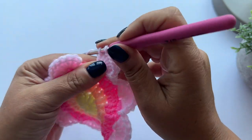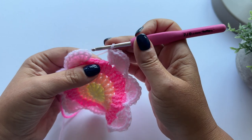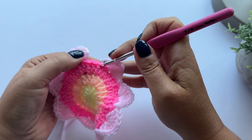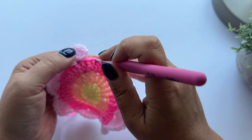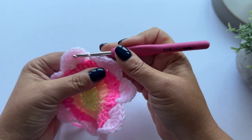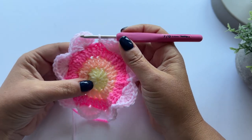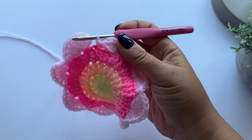Eight. Now I'm going to skip two stitches and slip stitch - one, two - and then into the third stitch I'm going to slip stitch. I'm going to move straight onto round five.